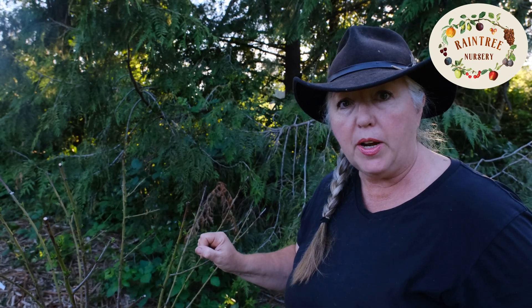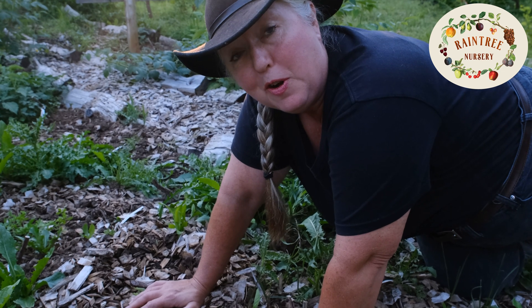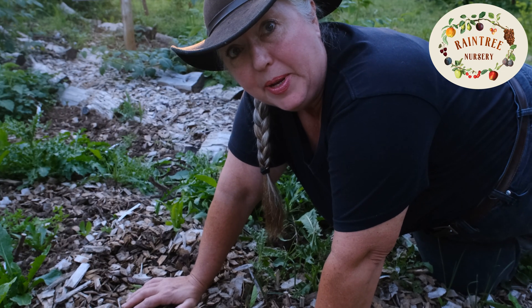To do the scratch test, you don't have to take off very much bark at all — just a little tiny bit. It doesn't hurt the tree. It will not kill or damage the tree in any way to have removed a little tiny bit of bark like that. But now you know if the tree is healthy and growing. The scratch test is reliably useful for almost all plants that we sell.